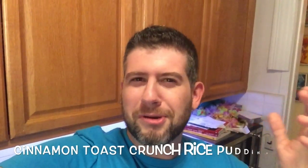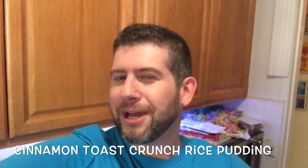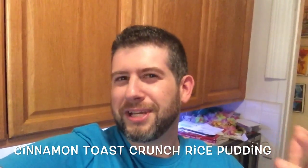Hey guys, it's Jeff from Pressure Luck and I'm feeling really sweet today, which means I'm craving something more dessert-oriented. One of my favorite cereals ever — probably my favorite cereal — is Cinnamon Toast Crunch, and I also love rice pudding. So I think you can already tell where I'm going with this. I'm thinking we're gonna do a Cinnamon Toast Crunch rice pudding, and you're also gonna see how ridiculously easy this is to make.